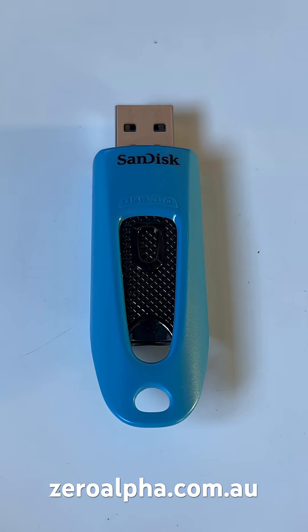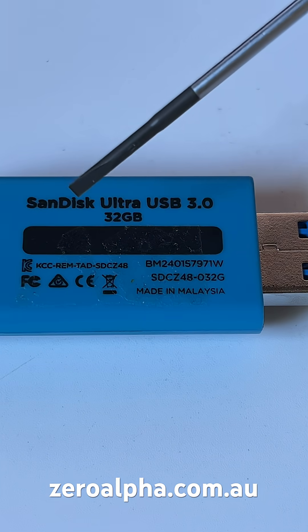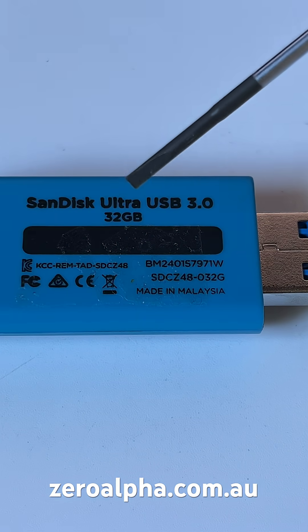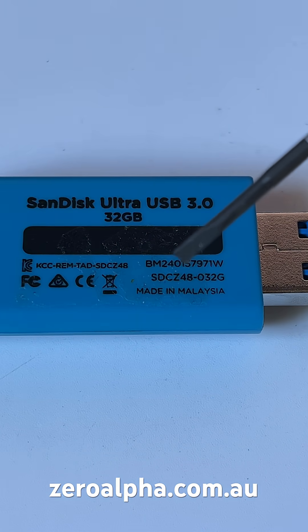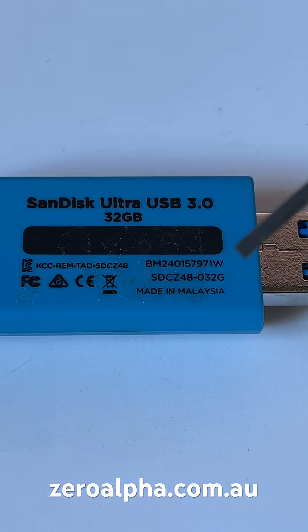This is a SanDisk USB that has stopped working and stopped responding. It's been mailed in for data recovery. The model number is a SanDisk Ultra USB 3.0. This one's 32GB and it's got another model number here: SDCZ48-03G.